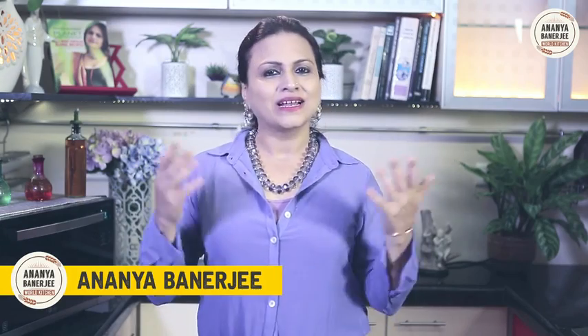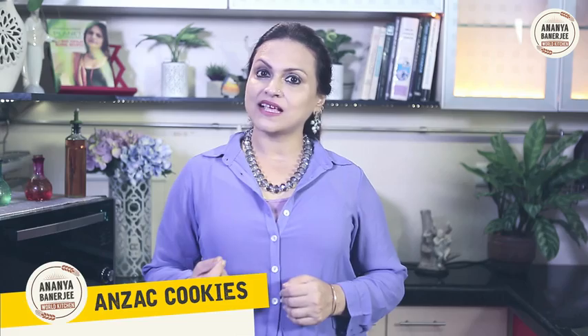Hi, I am Ananya Banerjee, welcome to my World Kitchen. Today I am going to show you how to make Anzac Cookies. The story goes like this: when the soldiers used to go for war, their wives used to pack these Anzac Cookies because they have very long shelf lives.